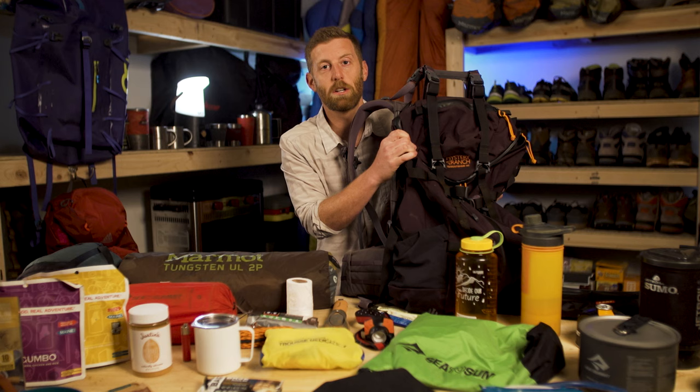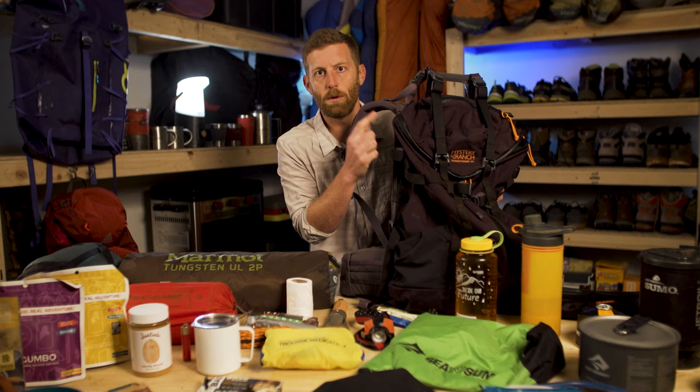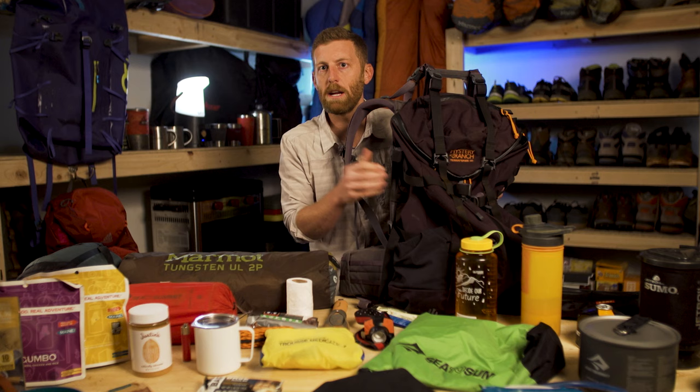I've got the TerraFrame 50-liter backpack from Mystery Ranch, and I think I can get everything I need into this 50-liter backpack. In general, I recommend for most overnight two-to-three night backpacking trips a backpack around 50 to 65 liters.